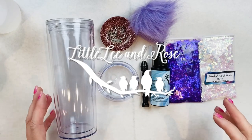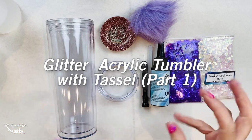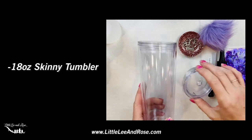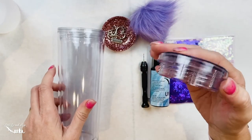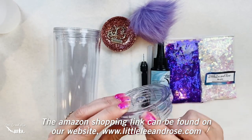Welcome back to Little Ian Rose. My name is Summer Noel and today I'm going to teach you how to do a glitter acrylic tumbler with a tassel on the lid. We're using an 18 ounce skinny tumbler. What's important about this cup that I like for adding these tassels is that the lid has a small lip, and that is what's most important for adding this tassel.